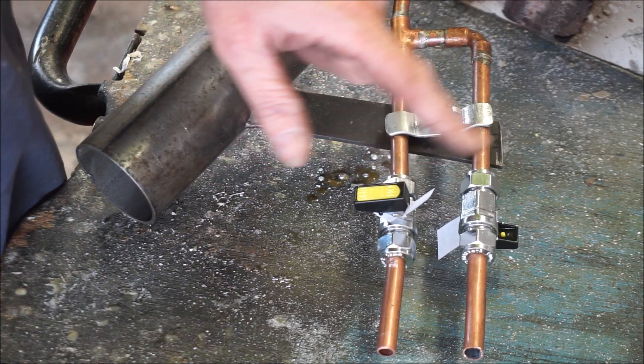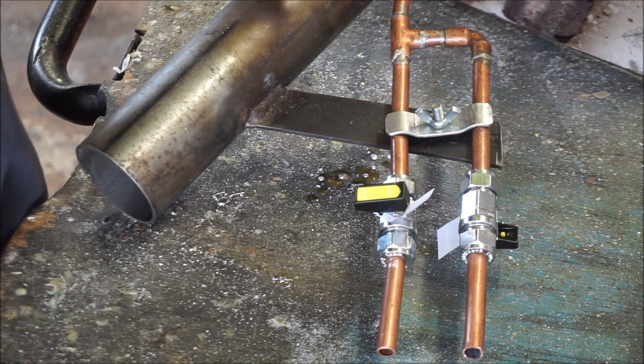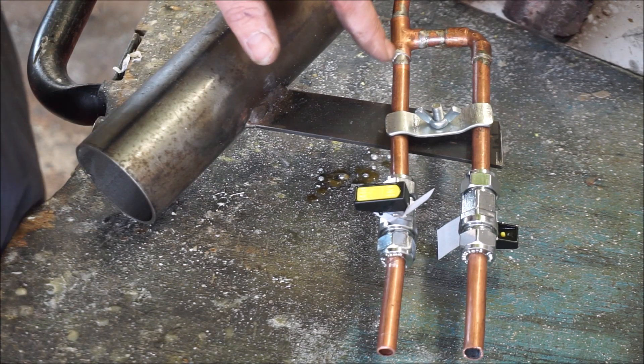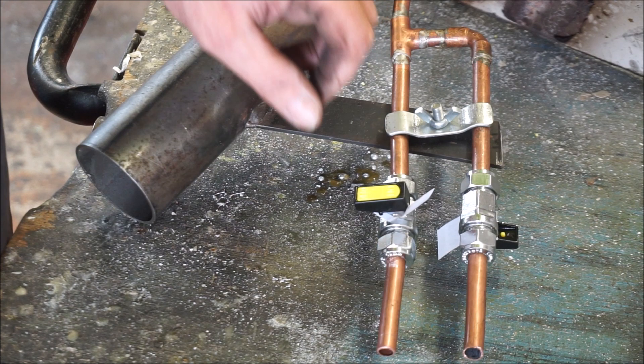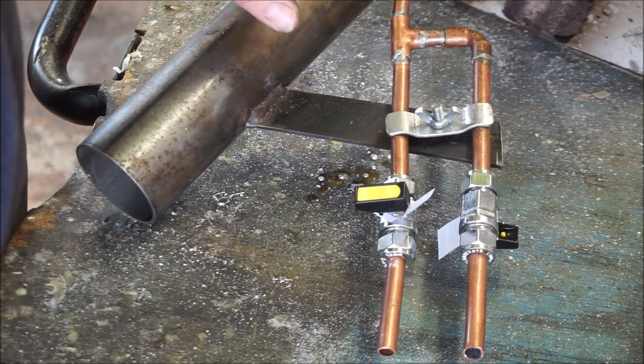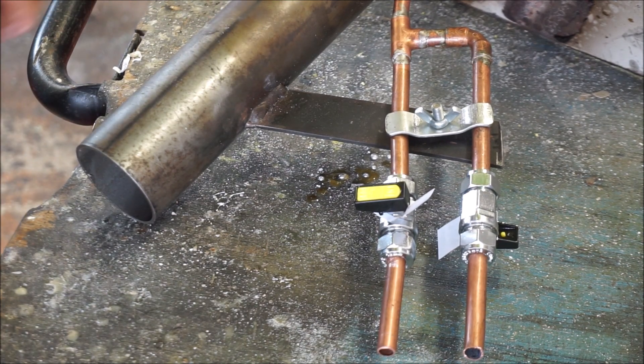So we start up on propane — oil line will be off, propane straight in, air going in the main tube. Then when it's going, turn the propane off, turn the oil on and she should be good. I'm going to just test it out.